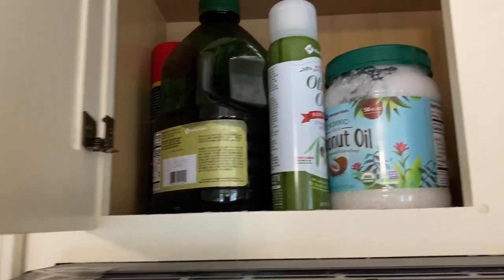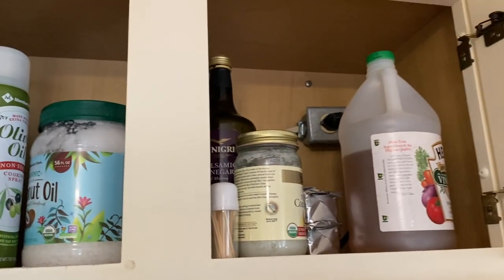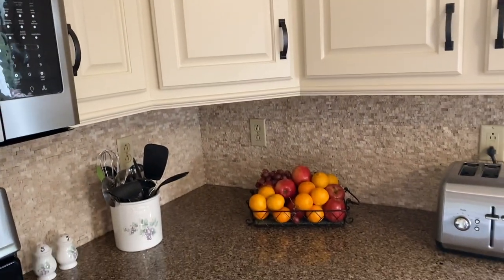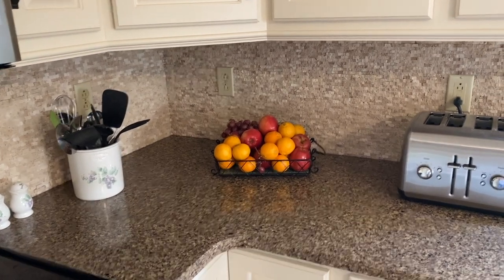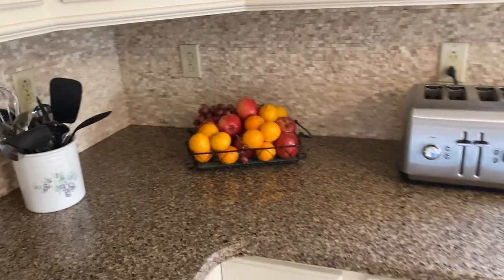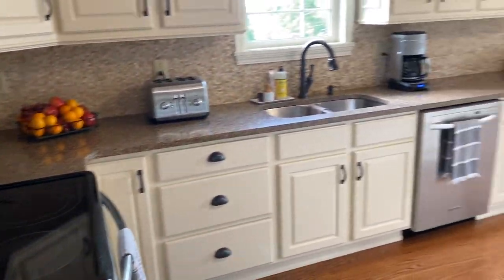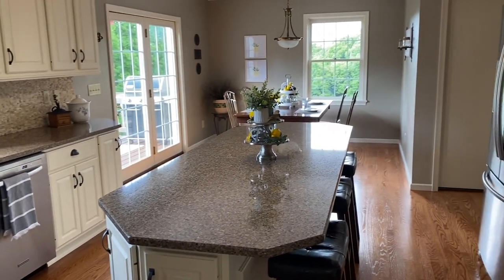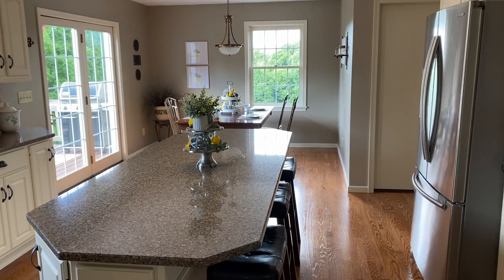And then above here is where we have all of our oils and cooking things. I did a little basket of fruit — got it all cleaned up and stacked. So this is what we have right now, and I am finished. The dishwasher's running and it's about time for dinner.